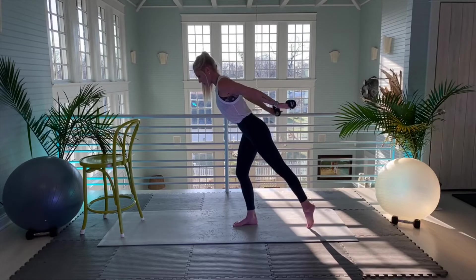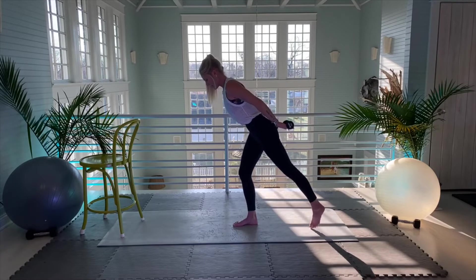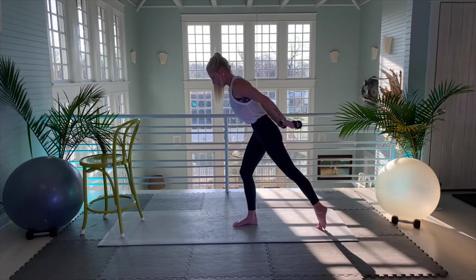Left leg is going to go on the mat. Here we go — we're going to isolate with little lifts. Twenty more — one, two, three, four, five, six, seven, eight, nine, ten, eleven, twelve, thirteen, fourteen, fifteen, sixteen, seventeen, eighteen, nineteen, twenty.